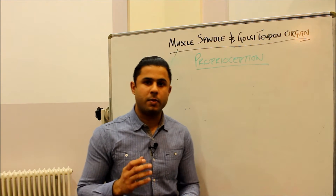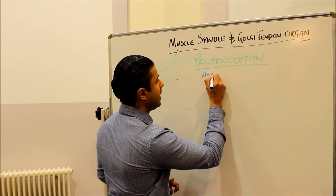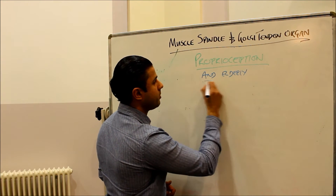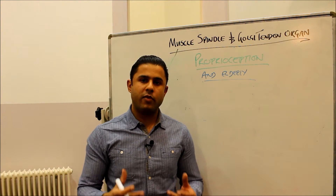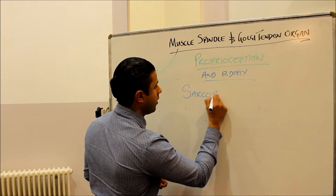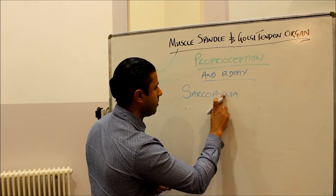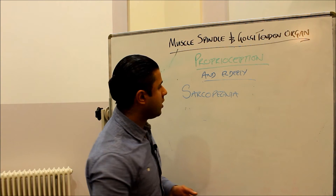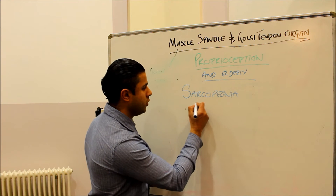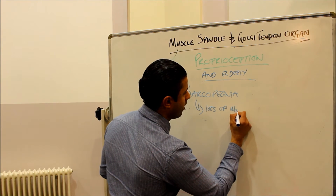Briefly, I want to talk about proprioception in elderly populations, which gives a clinical perspective. In elderly people we have what's known as sarcopenia — the loss of skeletal muscle fibers with age. As we get older, we start to lose muscle, and with that we also likely lose or have a reduction in the muscle spindles.